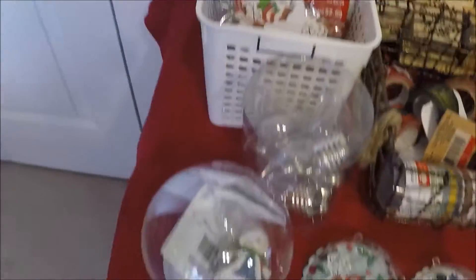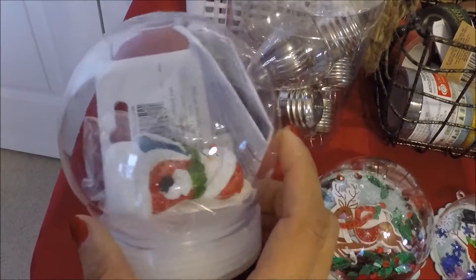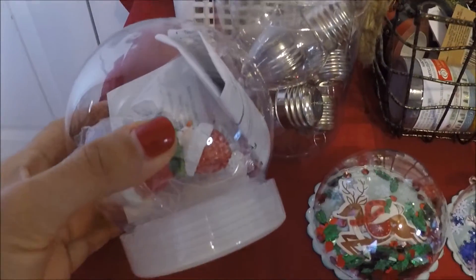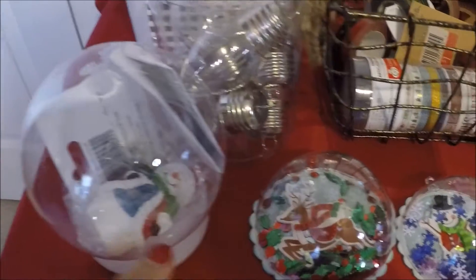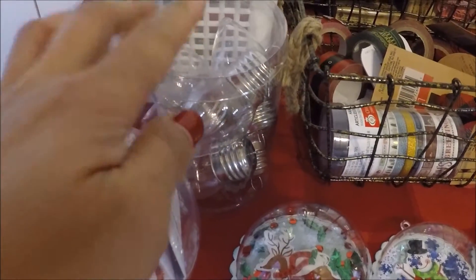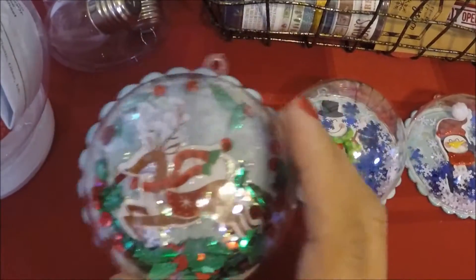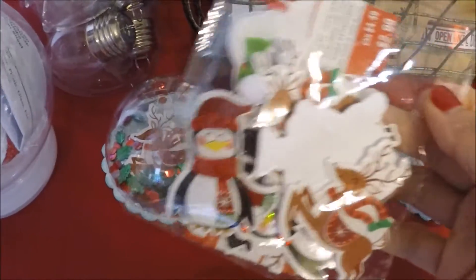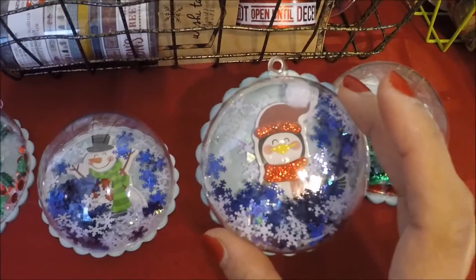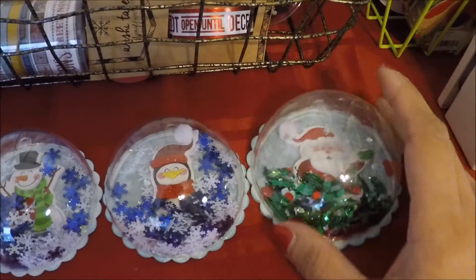I also put this here so I will remember to make it. It's a globe that I bought at Michaels and I already put this snowman inside because it fits there so I don't lose it. I also have these light bulbs that I bought at Michaels. And these ones are the ones that I made the other day using the Kratology stickers. I used the dollar store sequins on this one.